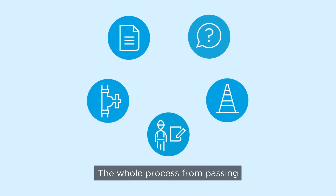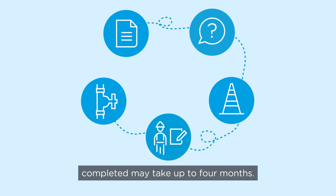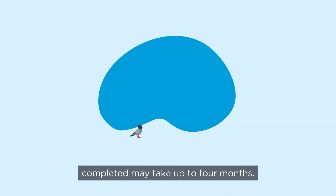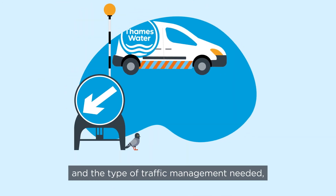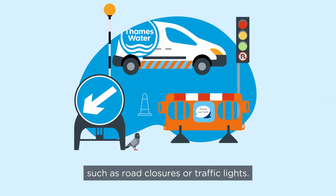The whole process, from passing your regulations to your connection being completed, may take up to four months. This depends on local authority requirements and the type of traffic management needed, such as road closures or traffic lights.